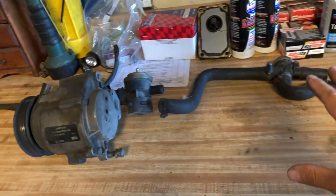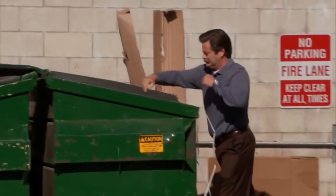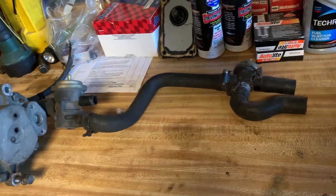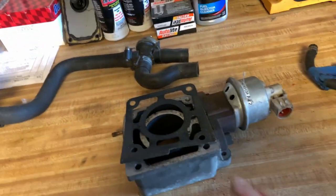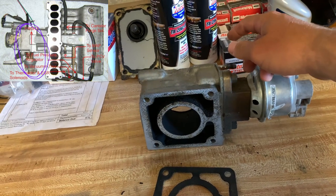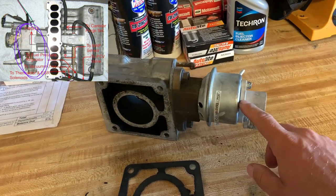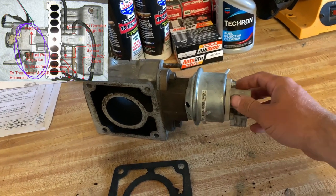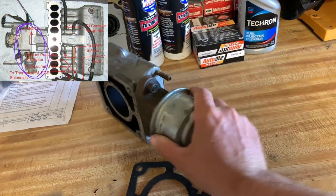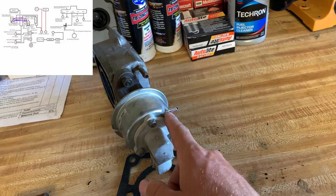That completes the air pump system and you can rip this thing out and get rid of it. So let's move on to the EGR system. This is your spacer plate that goes between your throttle body and your intake manifold, and it also has the EGR valve on the side. The EGR valve will have an electrical connection at the bottom and a vacuum port on the side that runs to your EGR solenoid.